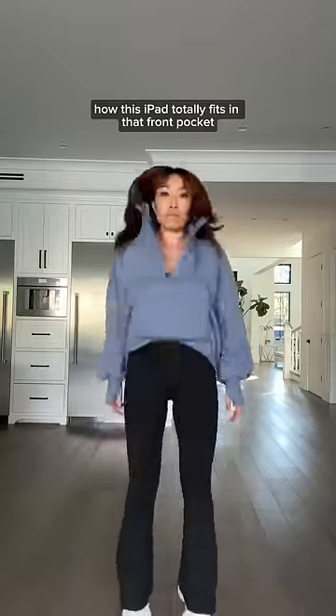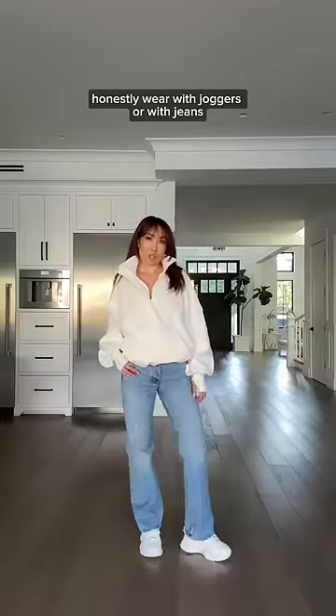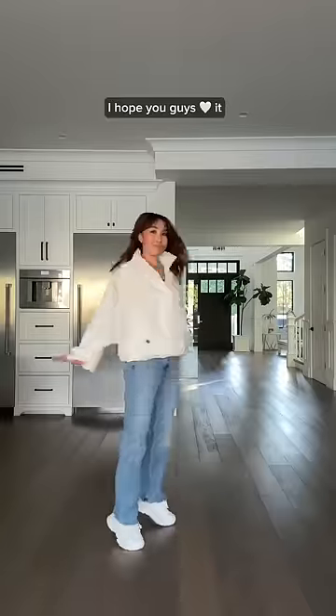Also, check out how this iPad totally fits in that front pocket, and it doesn't slip out. Wear it with joggers or with jeans — there are so many ways to style it. I hope you guys love it.